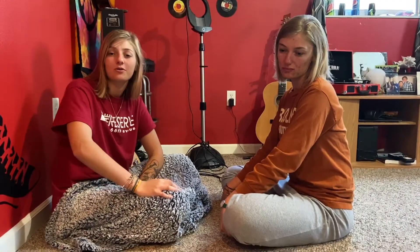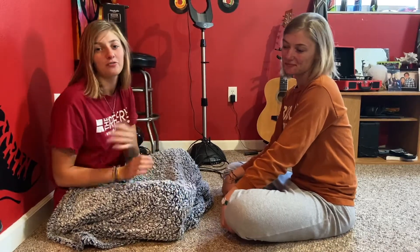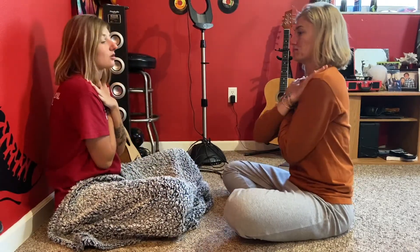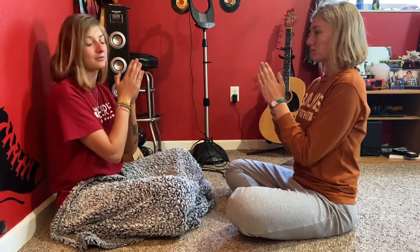Hey kiddos, today I'm going to show you guys how to do the Miss Mary Mack handshake featuring guest star my older sister Sydney. So the first movement is across your chest, then you're going to hit your knees and clap with yourself.